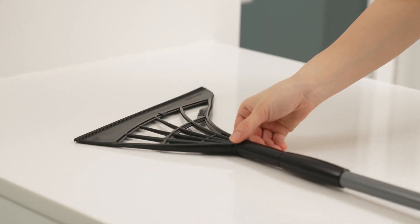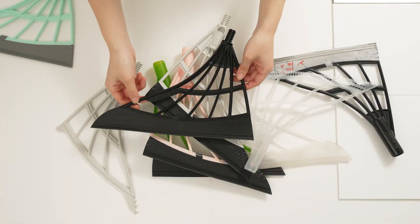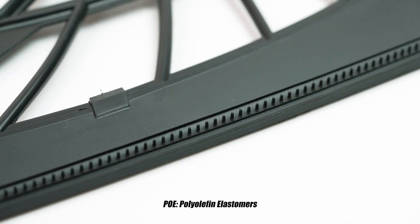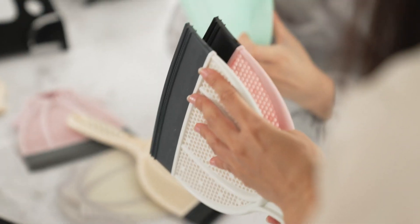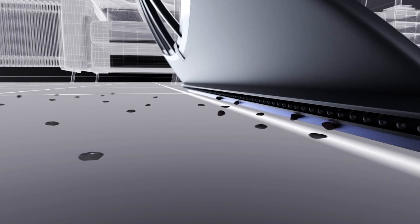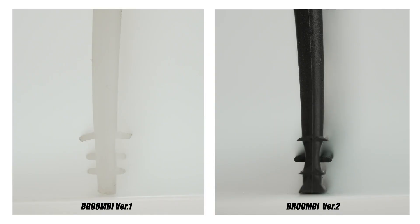A few other things make Broomby special. First is what Broomby's made out of. After going through dozens of designs and hundreds of material tests, we have applied PoE materials to the blade. These PoE materials create static electricity to capture micro dust and other kinds of contaminants. Second is the design. The four-layered blade design gathers, scrapes, sweeps, and collects the contaminants again and again, quadrupling the cleaning results with a single sweep.